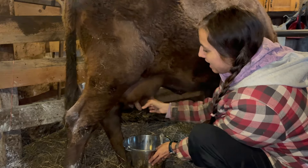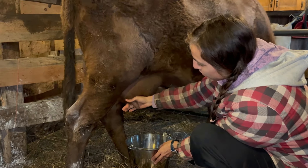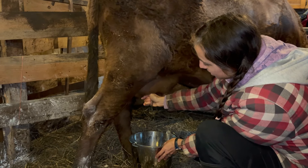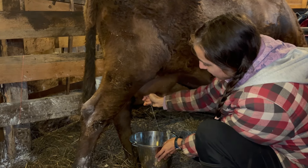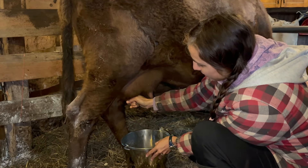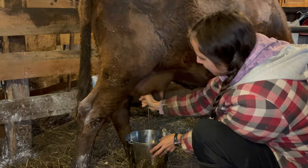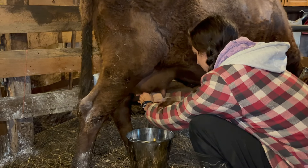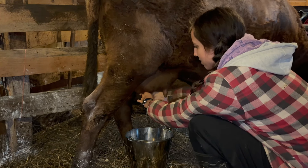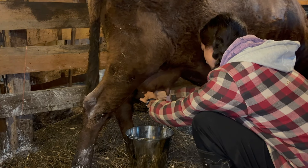If you just do it like that, it won't do much. You put more pressure on top and you squeeze the rest of your fingers like so. And then you can go a little faster. Now she has small udders, small teats, so big hands might have a hard time doing it, but it's doable.